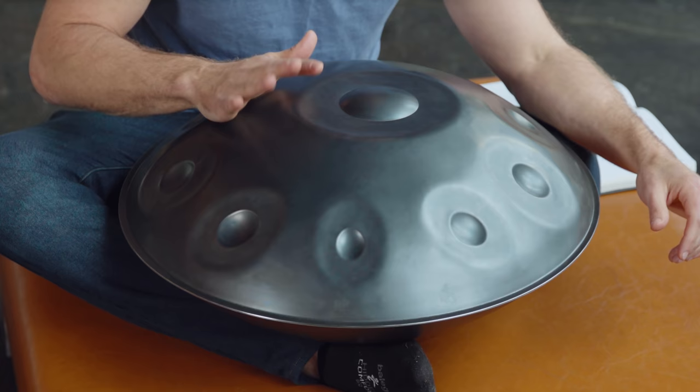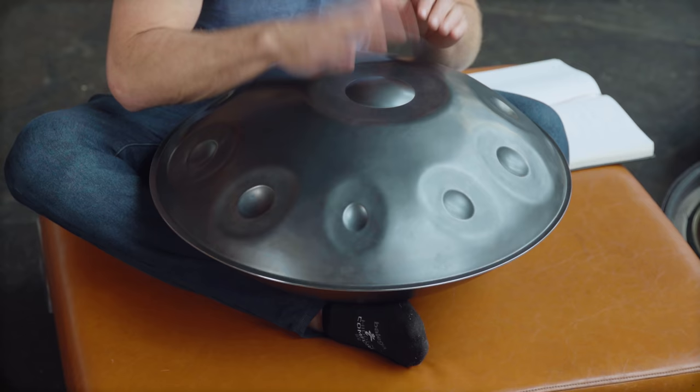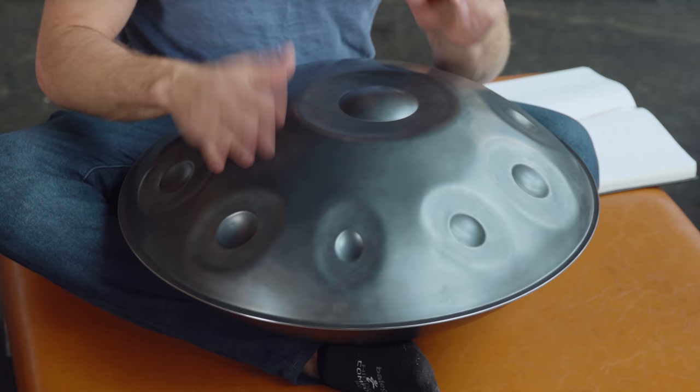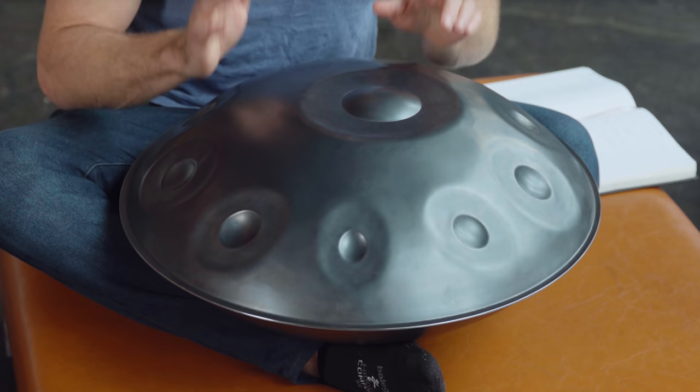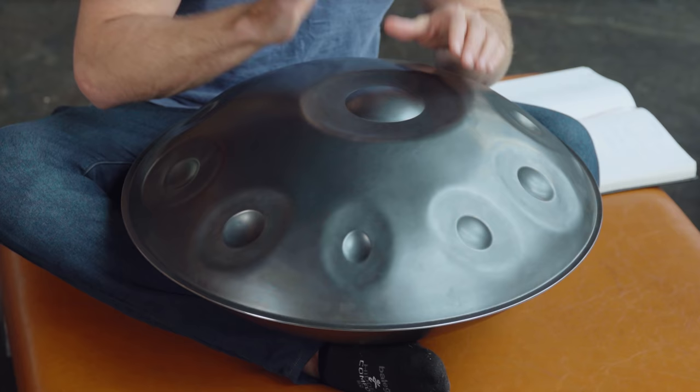There is also a technique called the tuck, and you could use that for any number of rhythmic combinations. You could do something with a pattern, slowing it down, and then throw tucks in there as well. You could also go higher up on the instrument.